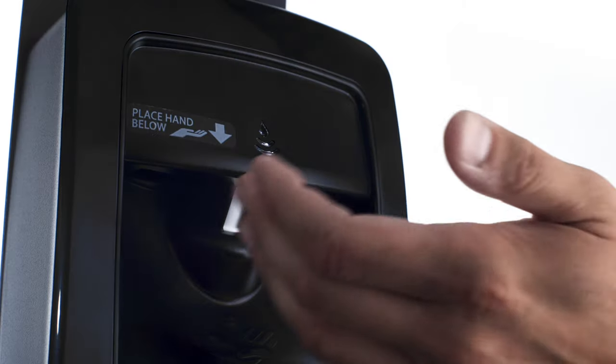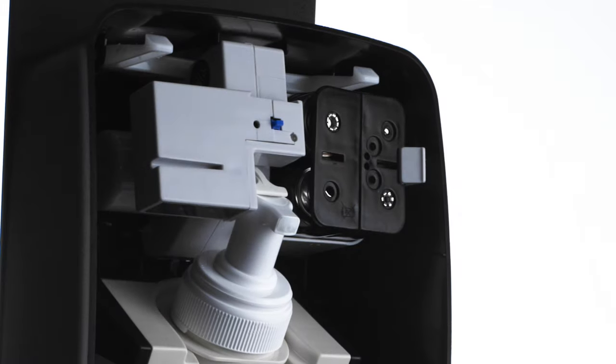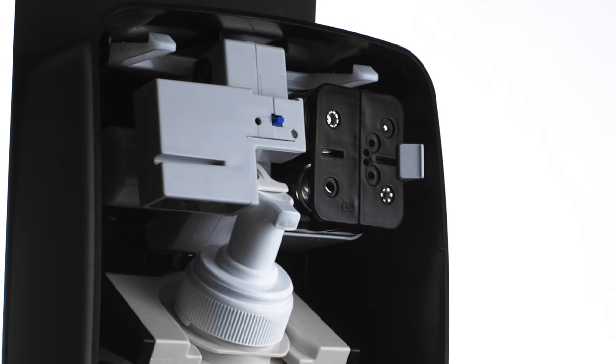The water drop indicator lights up green when activated and red when the batteries are low. No tools are necessary to change the batteries.